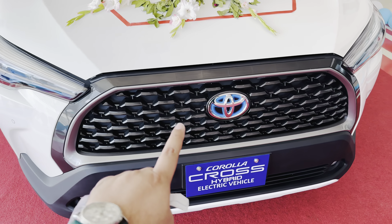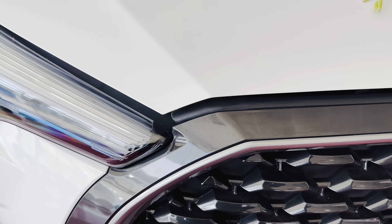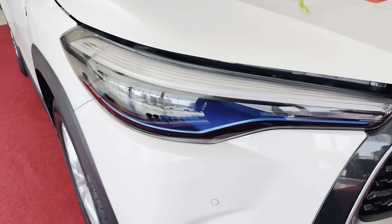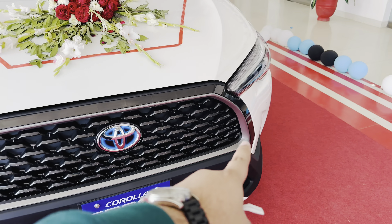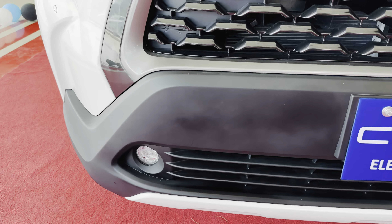First of all, the grille in piano black color is very beautiful. It looks beautiful from the back as well. The material is very nice with a little grey touch. There are LED headlamps inside with the Toyota Cross badging, and under the bumper there are parking sensors and fog lights, which also have LEDs.